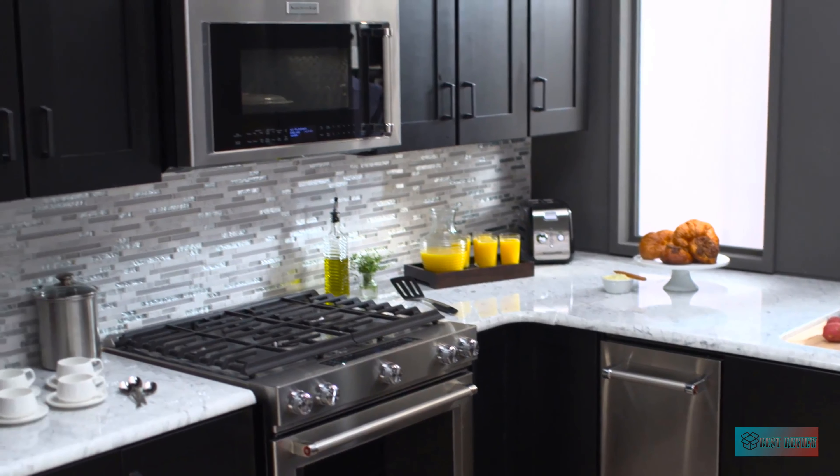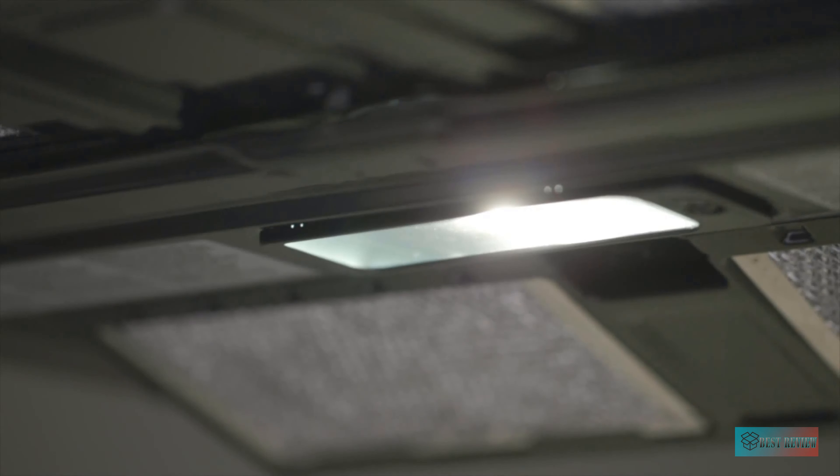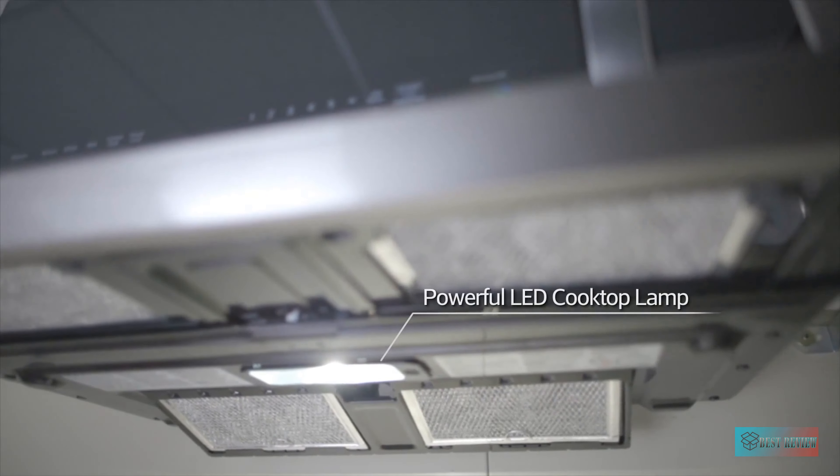An over-the-range microwave oven is one of the largest over-the-range microwaves on the market. With 2.2 cubic feet of interior space, this high-capacity microwave has plenty of space for heating family-style dishes, casseroles, and more. If you rely on your microwave to reheat multiple servings or have oversized dishware or serving bowls, the extra space inside will come in handy. There are many reasons reviewers love the LG Extend Avent, aside from its roomy interior.